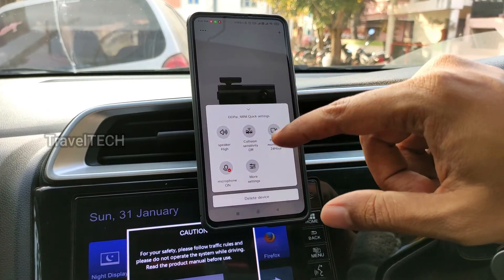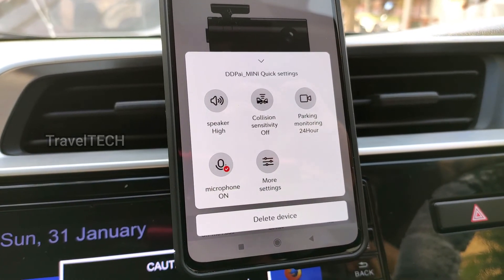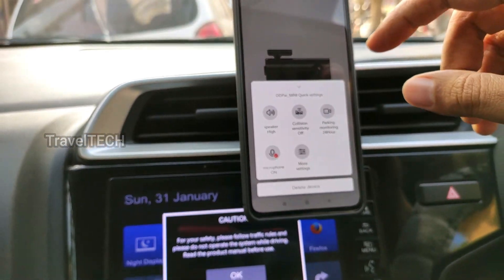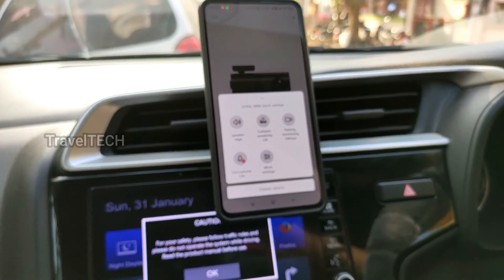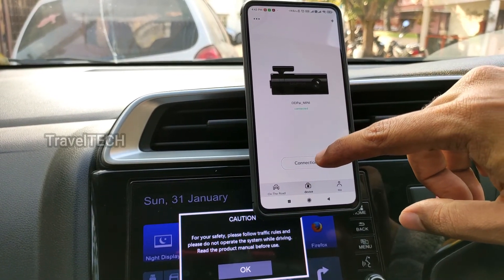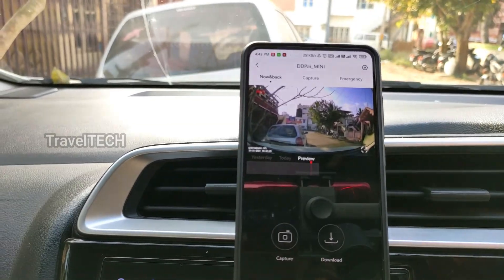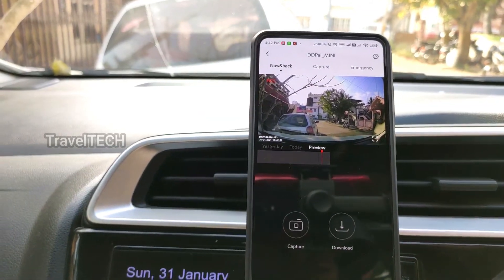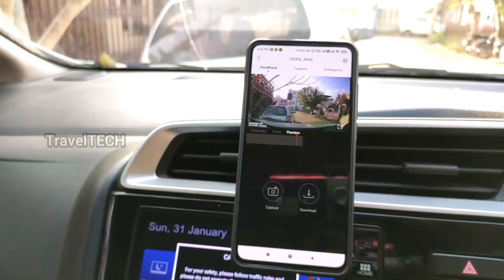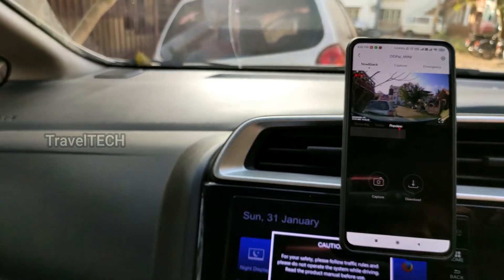Once connected, a settings menu opens where you can adjust camera settings such as speaker volume, collision sensitivity, parking monitoring, microphone, and many more options. After reviewing the settings, click the connection button to initiate the live stream.